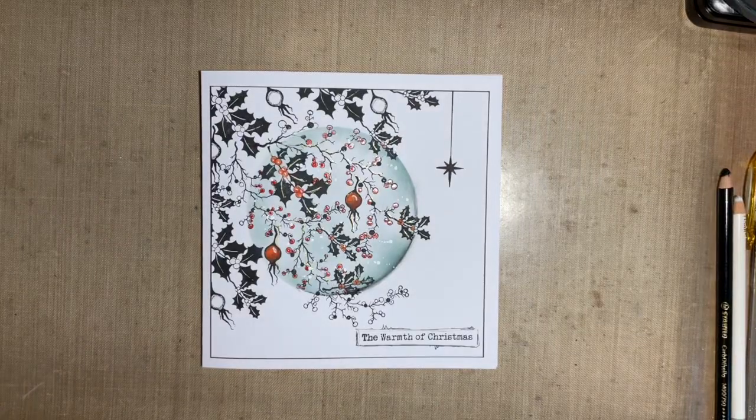Hi everybody, Jo here again. Thanks for joining me today. As always, it's lovely to have your company and share a little bit of crafty time with you. I hope this video finds you well and let's have a bit of fun.